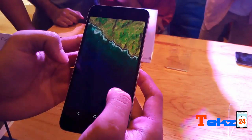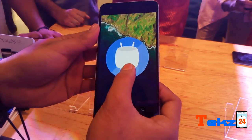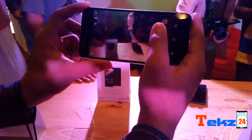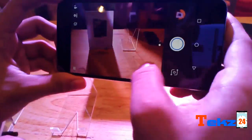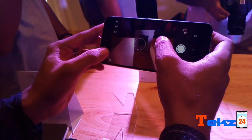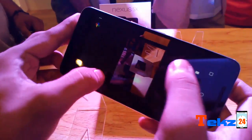The device runs on Android 6.0 Marshmallow out of the box. The Nexus 6P comes with a 12.3-megapixel rear camera with LED flash and f/2.2 aperture. It can record 4K videos and also slow-motion videos at 240 FPS. Let's check out the camera and see how it is performing.